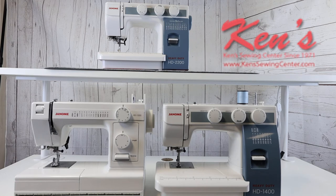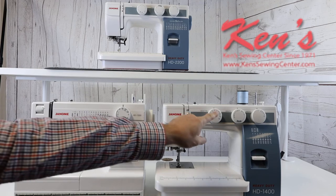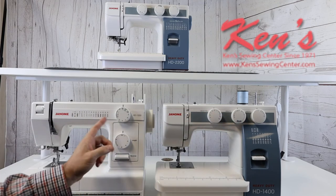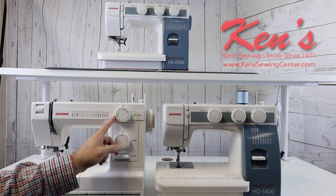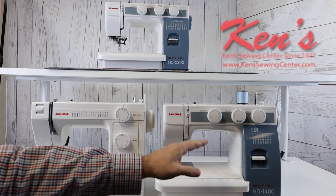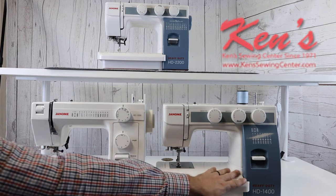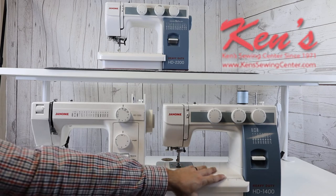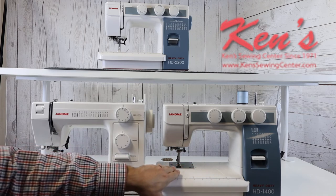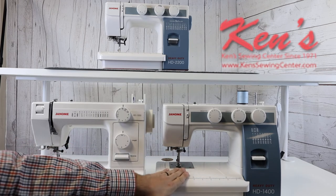For heavier materials, you may need to increase the pressure on the presser foot to keep those fabrics straight. Another major difference — and this is huge — you can adjust the width and the length on all the sewing patterns. On the 1000 you can only adjust the width on the zigzag, so here you're going to be able to do a lot more with stitch length and stitch width settings. Another big feature on this machine is it has a wider free arm — it's a lot longer and has a very slick top, so it helps the fabric glide over the sewing machine as it feeds through, putting less stress and strain on the machine.